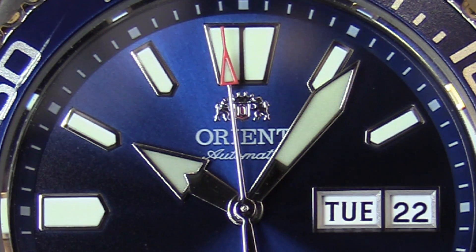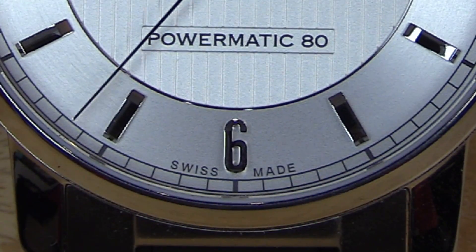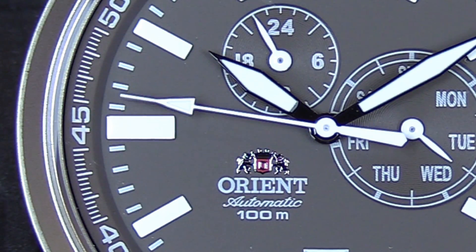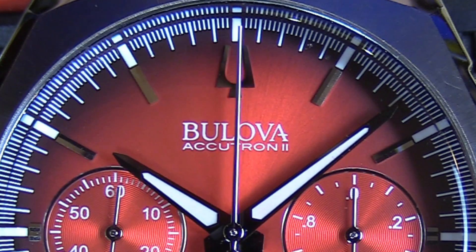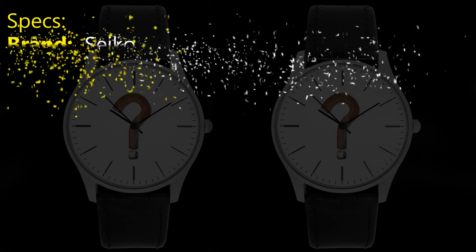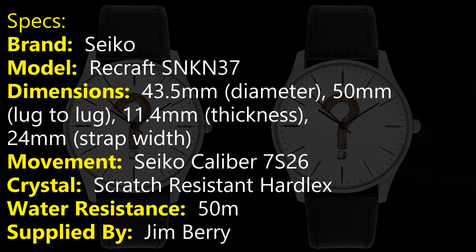I'm Insomniac and this is the Seiko SNKN 37. Before I get into this review, I'd like to give a big shout out to Jim Barry who actually sent this watch in to be reviewed, brand new — he hasn't actually even seen it yet. He has sent in quite a few of the watches I've reviewed recently on the channel, so thank you very much. Let's get into the watch piece by piece.